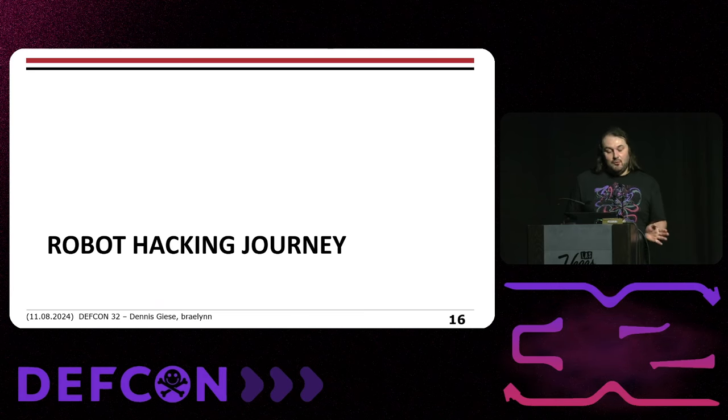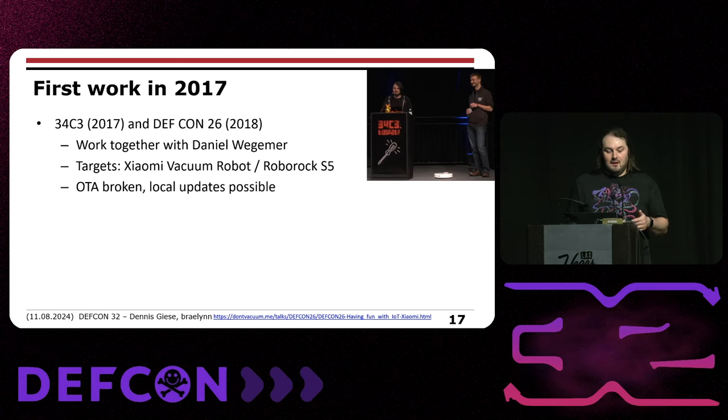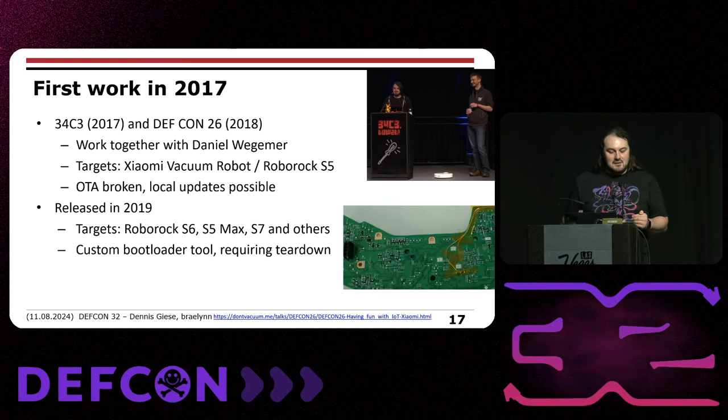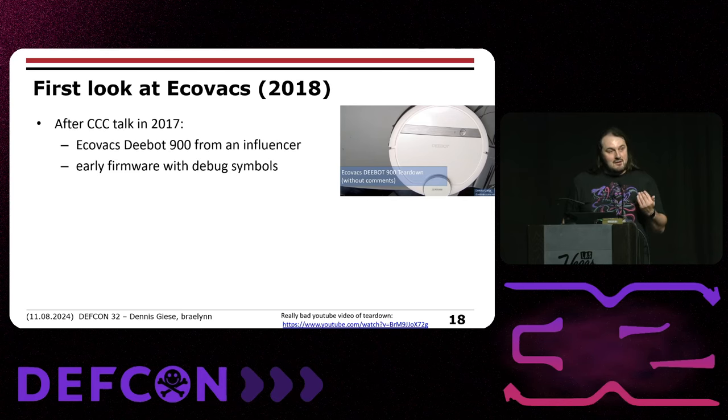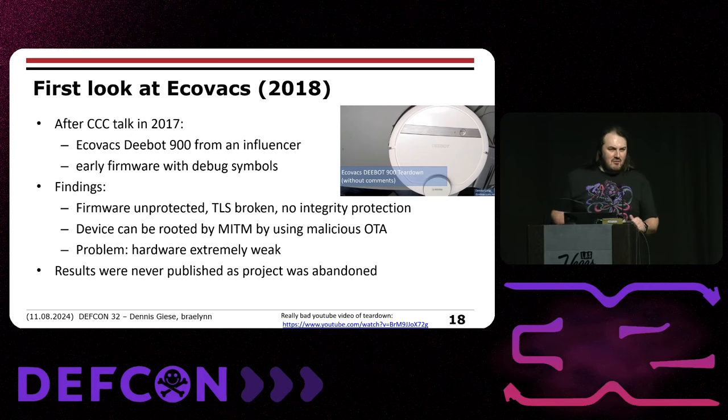Here's a brief overview of our hacking journey. For me personally, everything started in 2017 with a talk at CCC and DEF CON, together with Danny Vigema. We targeted Xiaomi vacuum robots and Roborock — the over-the-air update system was completely broken, so we could just push local firmware updates. It became more complicated as vendors locked things down. For newer Roborock devices we had to figure out a custom bootloader tool requiring teardown. Back then, we took a first look at Ecovacs — I got an Ecovacs Deebot 900 with very early firmware with debug symbols, which was helpful. The firmware was unprotected, TLS completely broken, no integrity protections — you could man-in-the-middle and push malicious OTA updates. But the hardware was too weak so we never published.